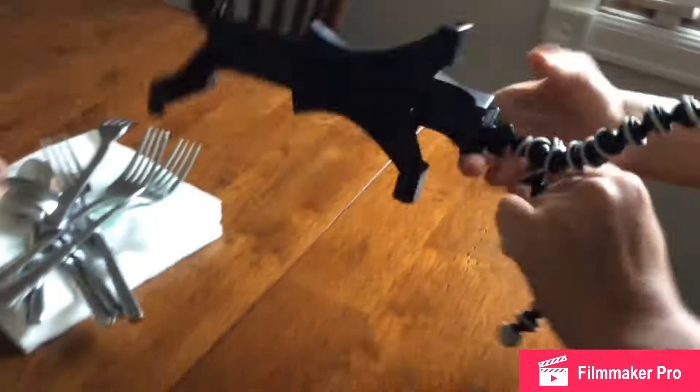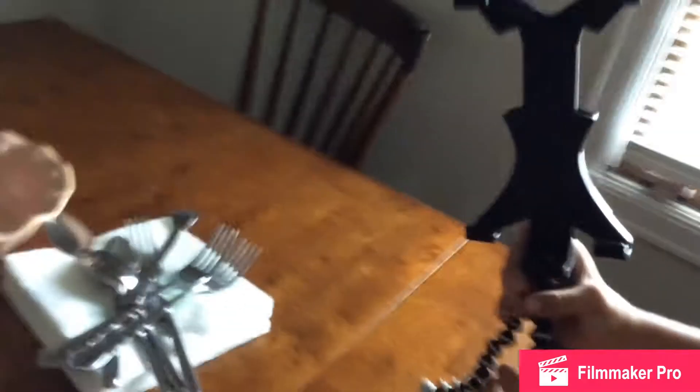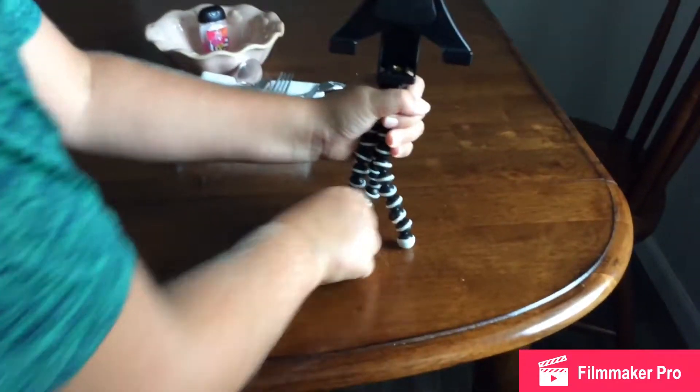Hi guys, I'm just showing you a thing — it's basically just a little tripod. I bought this online for about $6. It can stand up like this, and you just put your iPad to it like this. You can hold it and walk around, or stand it up. If you want it high, bend it out just a little bit.